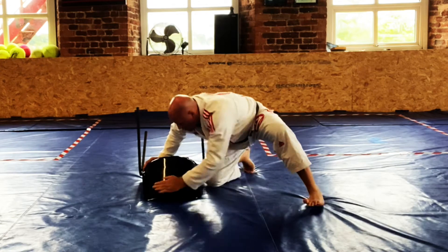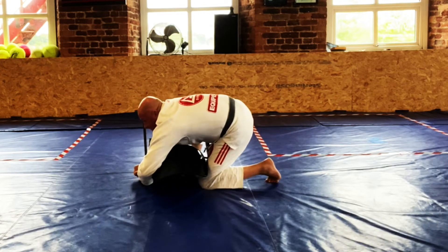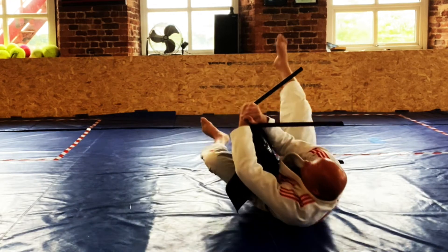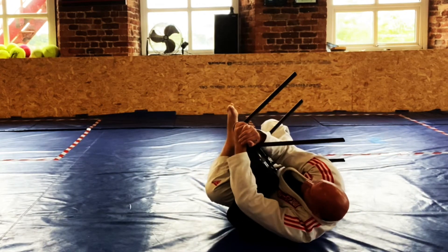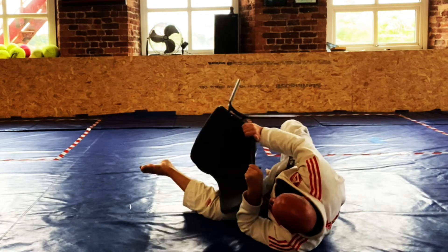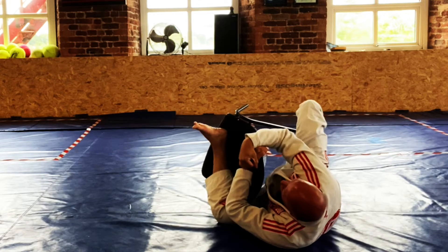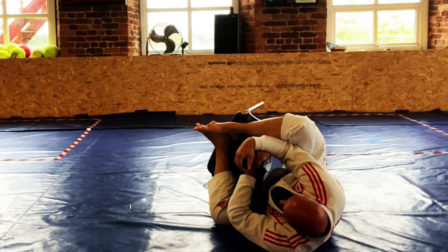Turtle position — forcing the knee in the gap, step over the leg, get your seat belt grip, fall back. Work that second hook — get that first hook in and then here is where you'll be working. Pull, don't let them get away. Make any kind of grips that you can and work for that second hook.